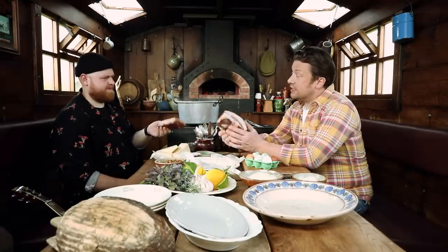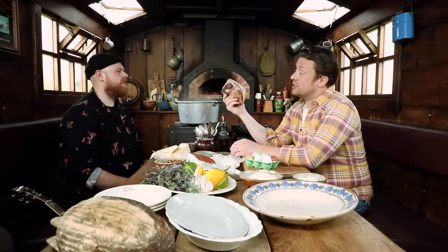But the real one is guanciale. So this is actually from the face — I've never heard of that. And the best cut of meat from any animal or fish is the cheek.